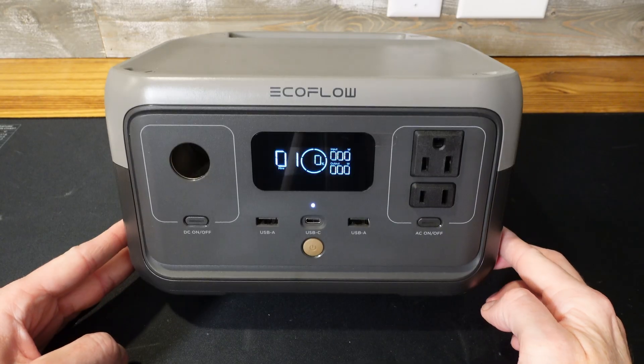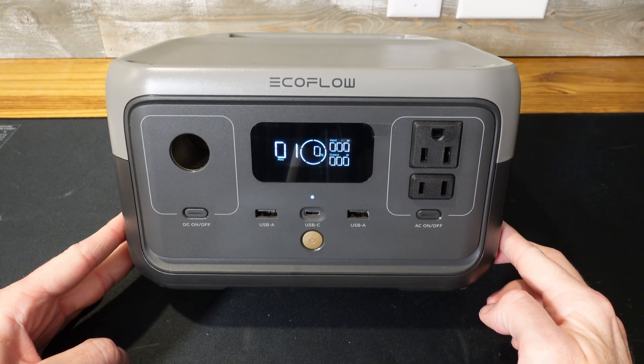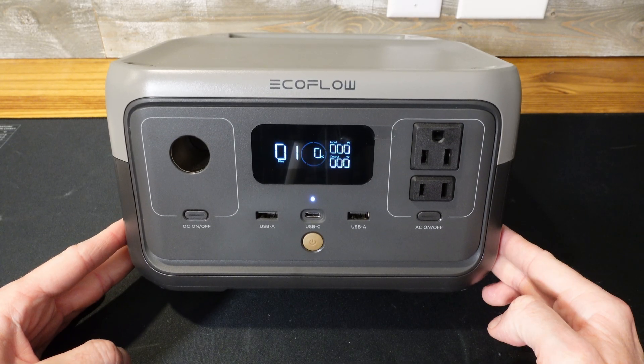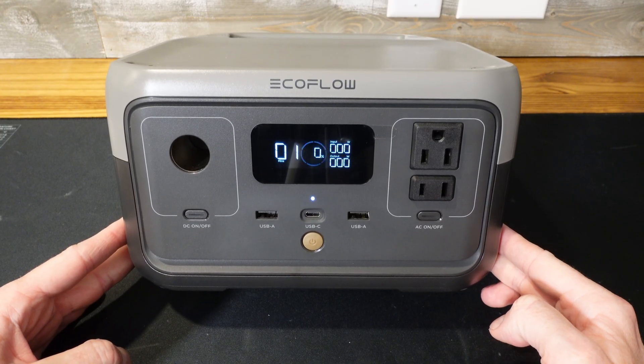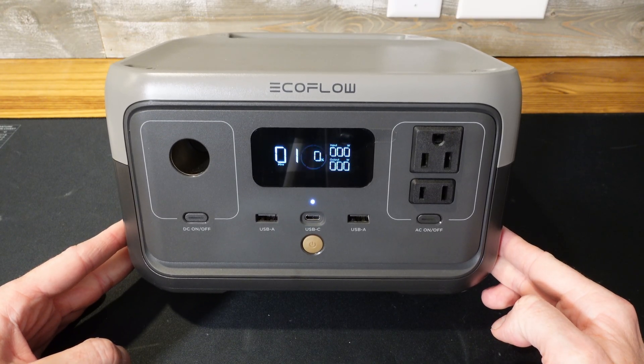Today I have an EcoFlow River 2 portable power station. We're going to be taking it apart to see how it's built and what kind of cells are inside. I've had this for about two years now. They are still selling the River 2, but it is an old model at this point. The River 2 has a 256 watt hour battery and a 600 watt inverter. This power station has been fully discharged prior to disassembly — you can see it's at 0% state of charge.